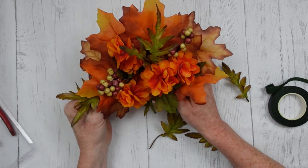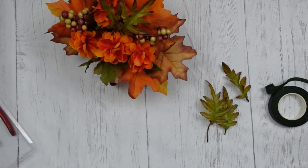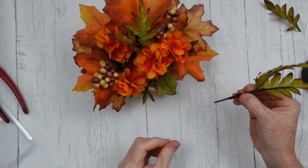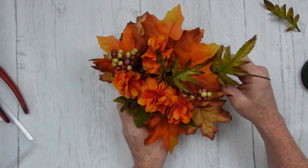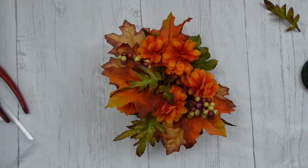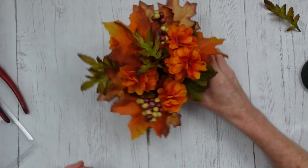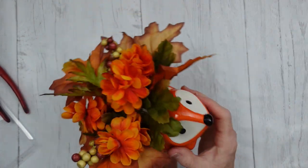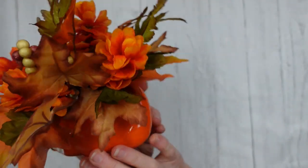It's dark green — you can get floral tape in a variety of colors, but it matches what I'm doing and you can't see it anyway down inside this little short, squatty arrangement. I'm just going to place these around so they're spread out and the green color is spread through the arrangement. I think these colors are perfect for a cottagey feel — what do you think?